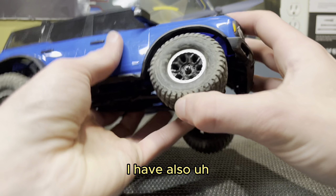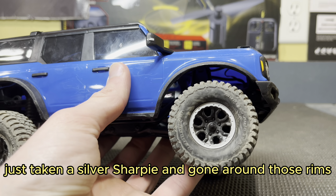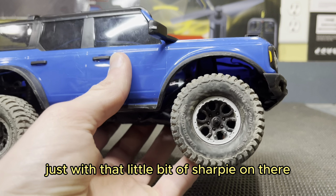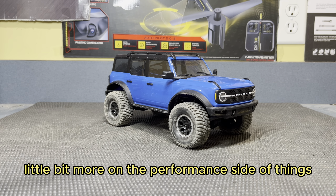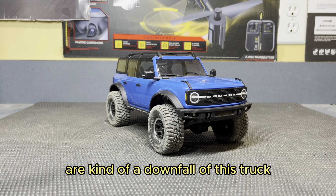As you can see, I've also just taken a silver Sharpie and gone around those rims. They're still stock rims, just with that little bit of Sharpie on there. It just looks pretty cool and gives it a bit of a different look — adds just a little bit of scale realism. On the performance side of things, I will say that the bumpers are kind of a downfall of this truck.